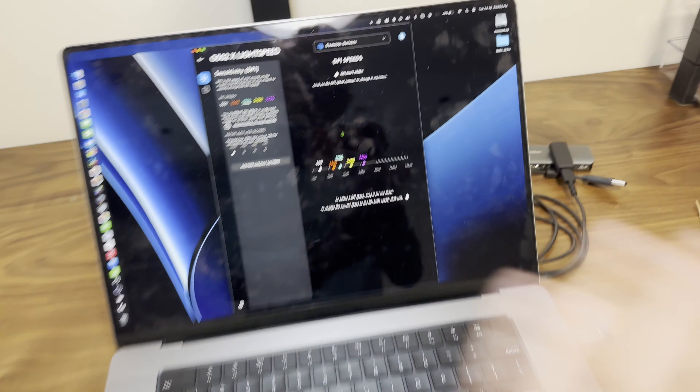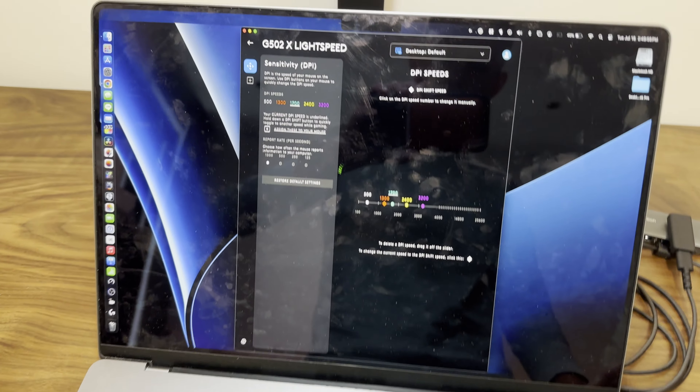Guys, I got the software working. I don't need to make another video. It works perfectly and all good. Thanks for watching. Bye.